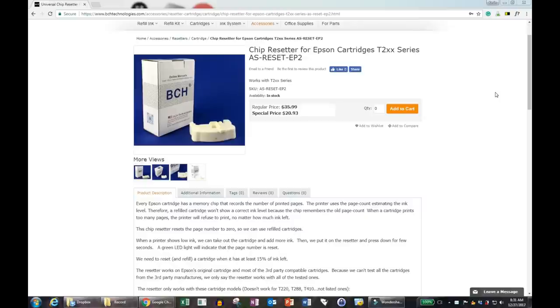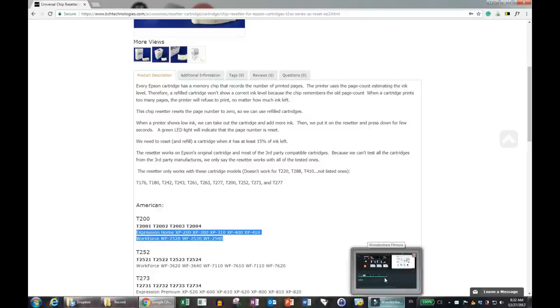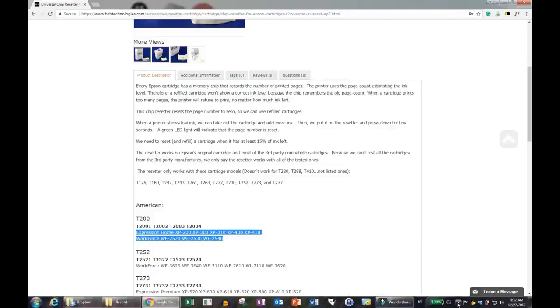However, there are a few things to consider first. The first one is a resetter only works for certain models — it's not universal. For example, this EP2 resetter only works for those specific models. We also list the model number and the printer model to help you choose, so make sure you have the correct model.